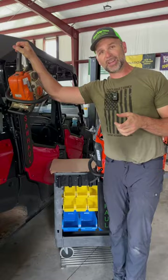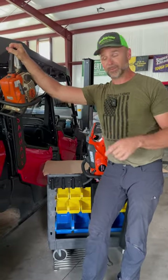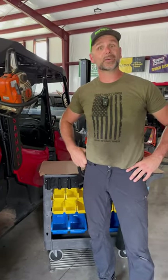For all of you who are chainsawophiles and have way too many chainsaws like me, this is an awesome storage solution and a great way to haul your chainsaw. Saw Haul — there'll be a link down in the video description. We don't have to put it in a tractor bucket no more.